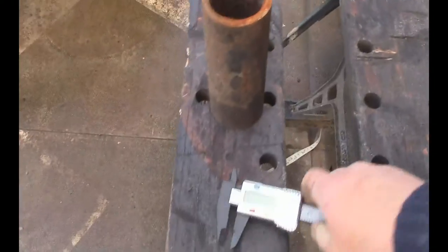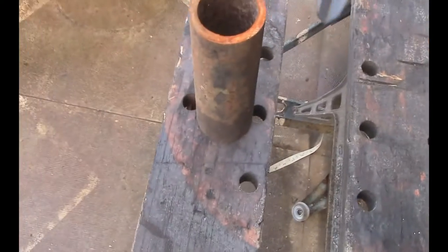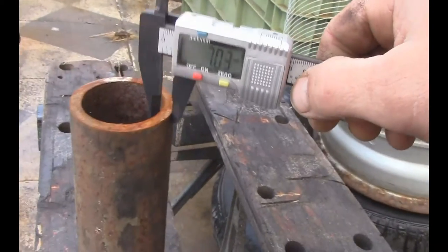17mm thick, could be alright. Nice piece of thick bar there. What gauge is it? 7mm? That's pretty thick. I don't know what gauge that is exactly.